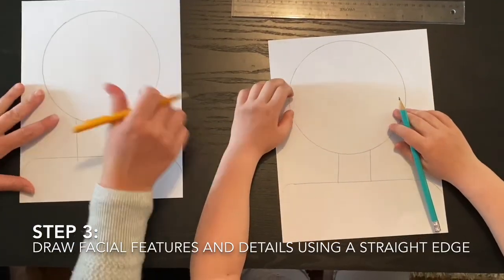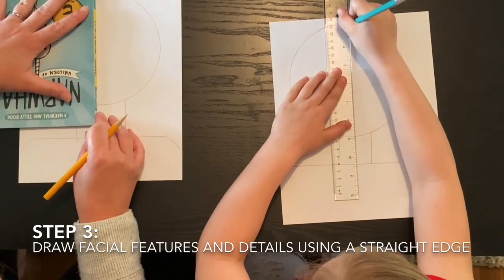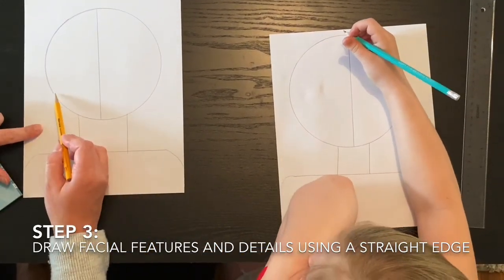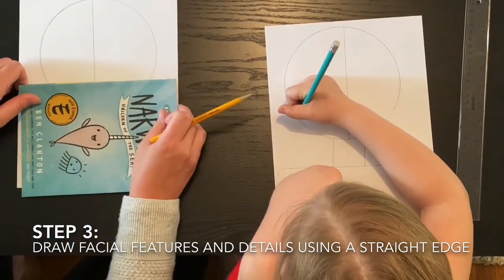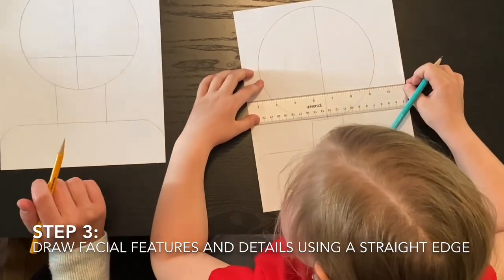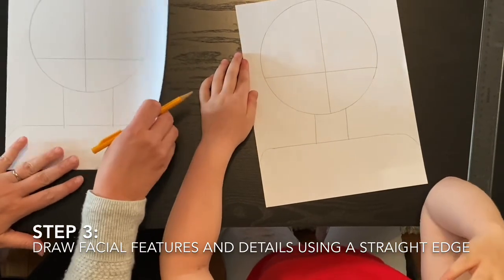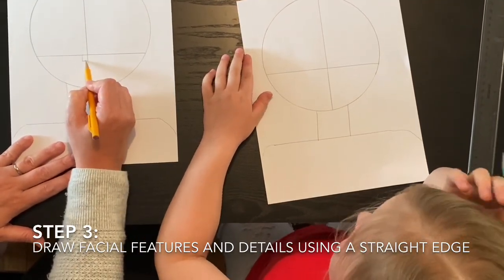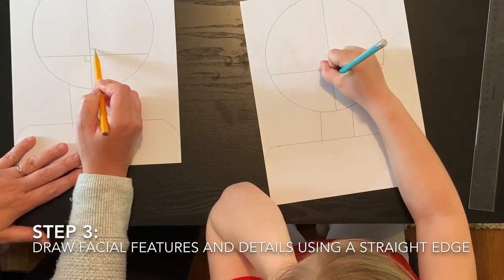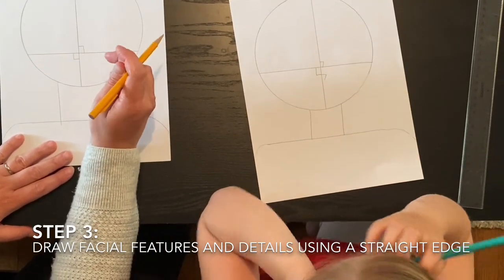Next, draw a line straight down the middle of the face using your ruler — just through the face. Then draw one straight line across the bottom where the mouth would be. To make his mouth, draw a little L-shape on one side and a number seven shape on top, creating two rectangles at the top.